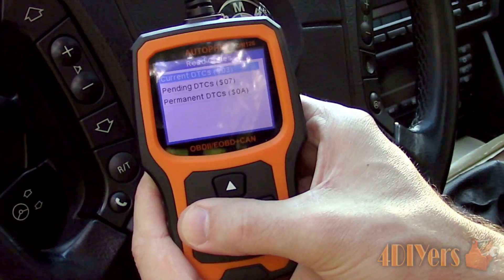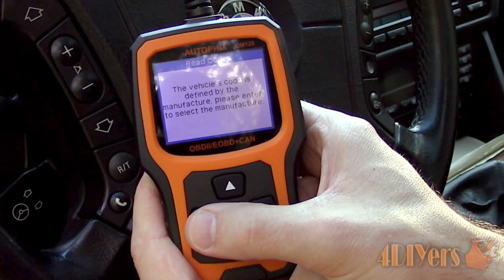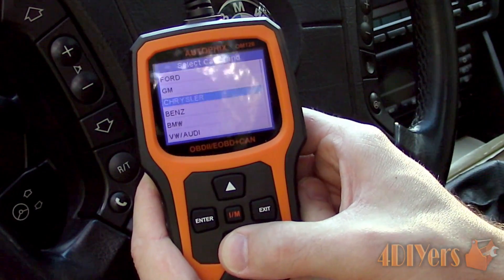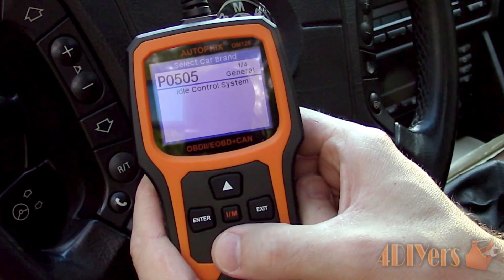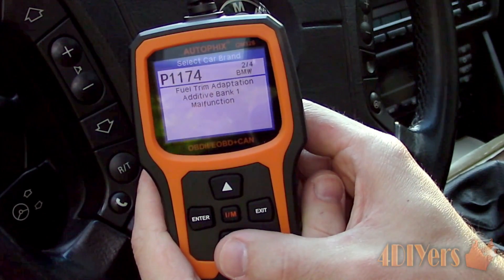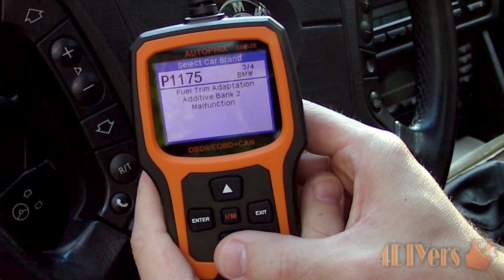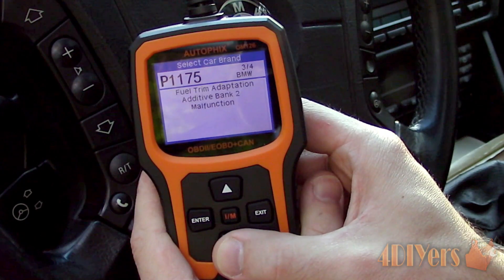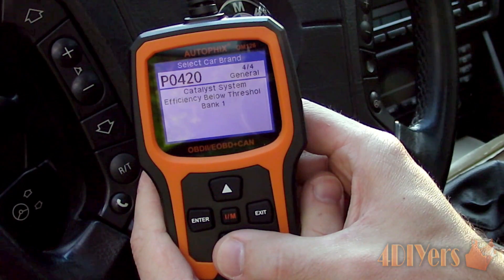Now if you scan the codes, there will be O2 sensor faults. This doesn't always mean the O2 sensor is actually faulty. Considering the O2 sensor measures the amount of unburned oxygen in your exhaust, you could have a faulty sensor throwing off the mixture, an improper combustion burn, vacuum leak, exhaust leak, broken wire, corroded electrical connector, or the catalytic converter isn't functioning correctly. If an O2 sensor fault is ignored for a longer period of time, this can also damage your catalytic converter, which can be very expensive to replace.